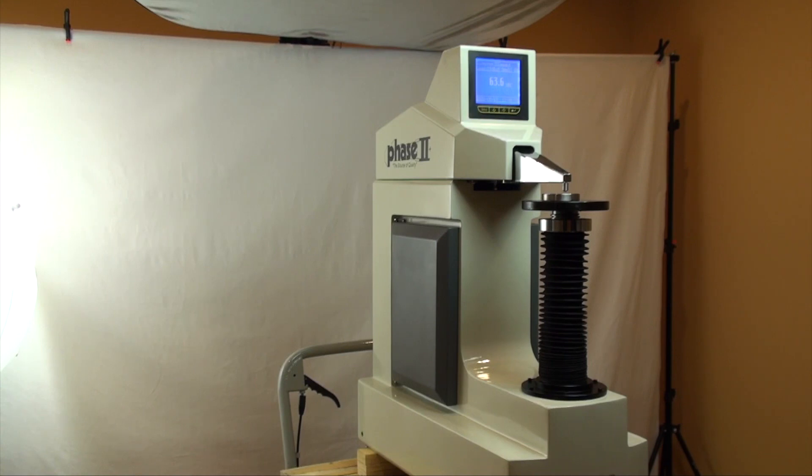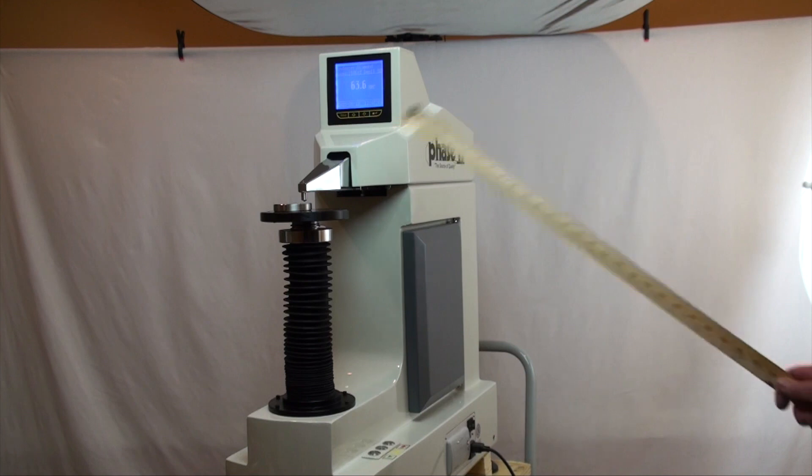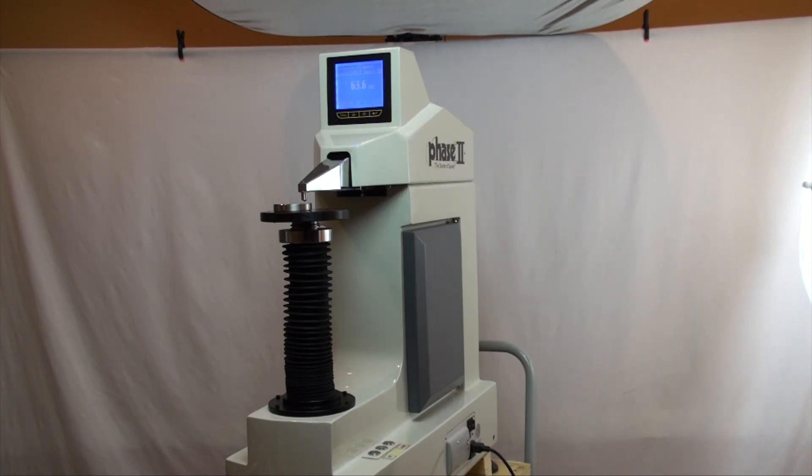Let's move over to the operation of the hardness tester and see how easy it is to utilize the different functions, taking tests, and obtaining results. Let's begin with the unique design of this series hardness tester. The maximum workpiece height is 300 millimeters or just shy of 12 inches. The maximum workpiece depth is 200 millimeters or just about 8 inches. The most prominent feature of this model is the nose or protruding indenter. This design allows for inner diameters larger than an inch and a half to be tested. A standard design machine makes that operation very difficult.